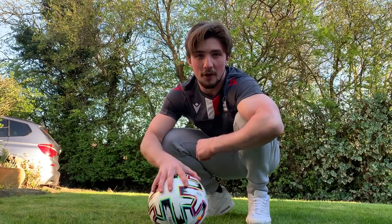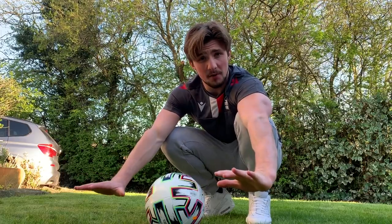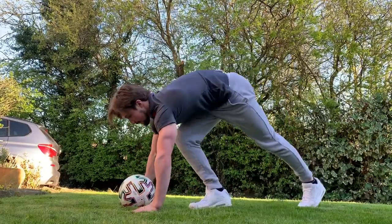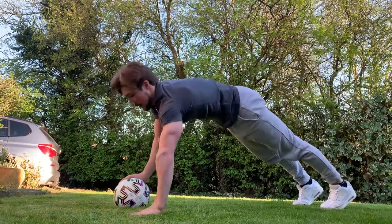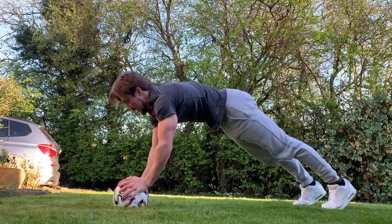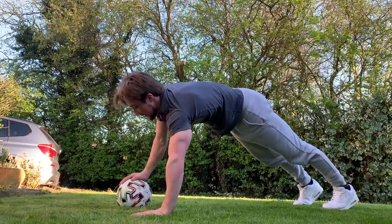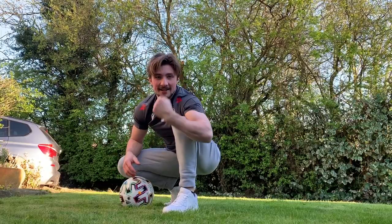The third and final exercise is all about strength. We're getting a nice strong support position as if you're going to do a press up. We're going to step up on the football, then step over it and back to the right — five times each way. One, two, three, four, five, six, seven, eight, nine, ten. That's the third exercise complete. Good job, team.